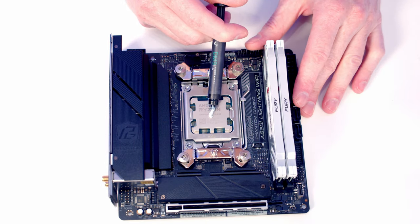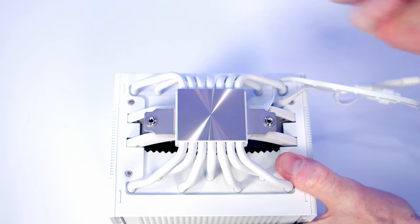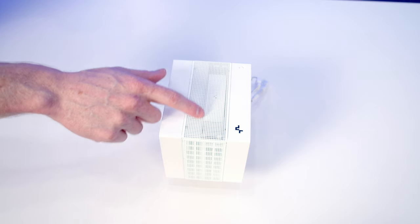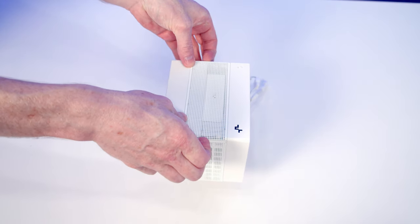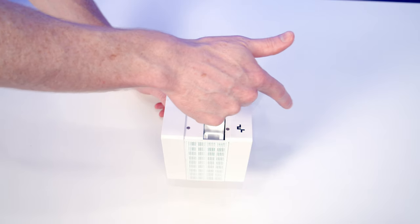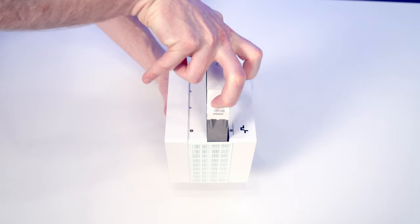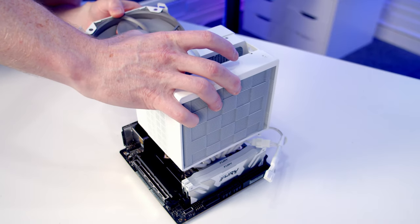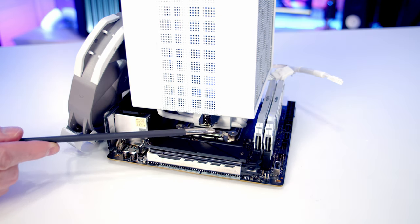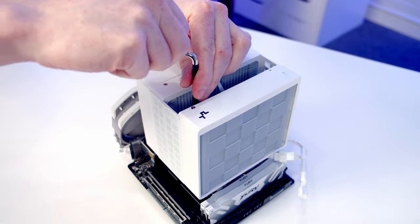Add some thermal paste to the centre of the CPU — it is included with the cooler. Remove the plastic protection from the bottom of the CPU cooler, and temporarily remove the fan to allow access for securing. The fan sits behind a magnetically attached mesh; get your nail in on either side to lift the mesh up and reveal the fan with its airflow direction arrow. Pull the clips in on each side to bring the fan up, then lower the CPU cooler down onto the bracket. Tighten the thumb screws using the long screwdriver included by Deepcool, passing it down through the gap in the top of the heatsink.